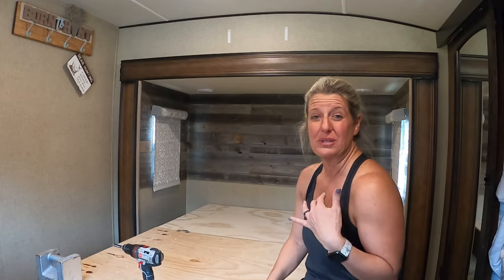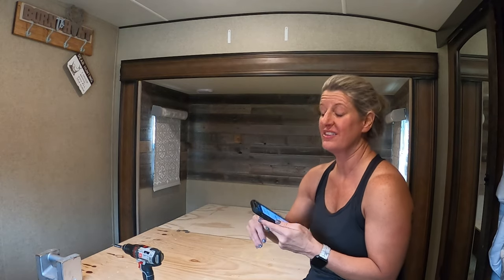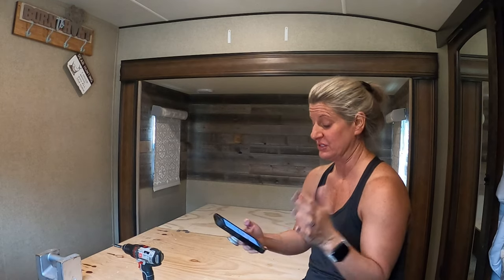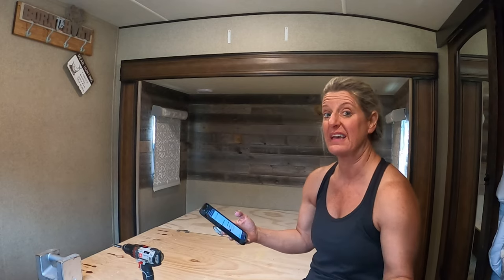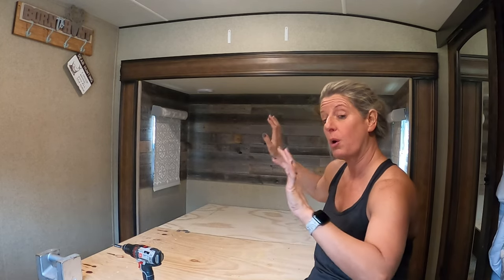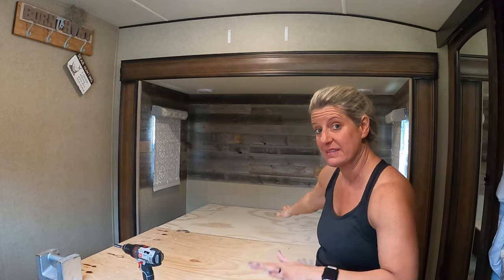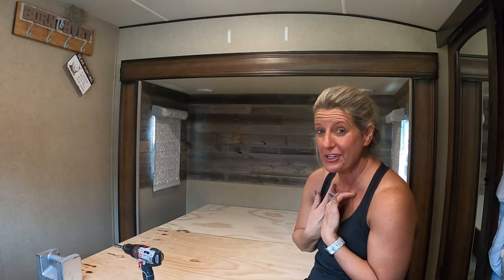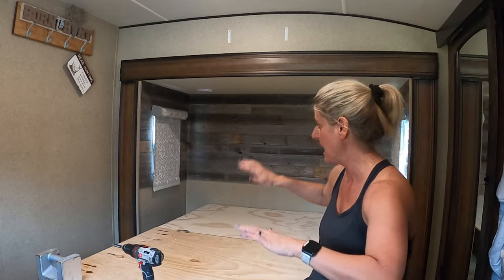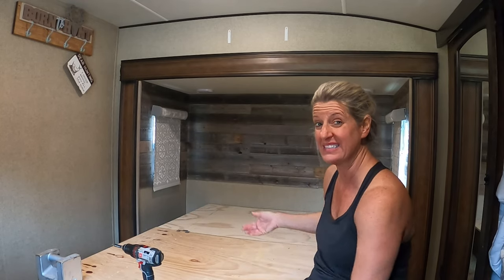I was just trying to do it as cheap as I could. I ended up getting the RV mattress — the Brooklyn Wanderlust, the memory foam one. It was called an RV King, which was 70 by 80. It took a little time to come in; they said because of COVID everything's delayed. So what I need to do is make this base bigger.